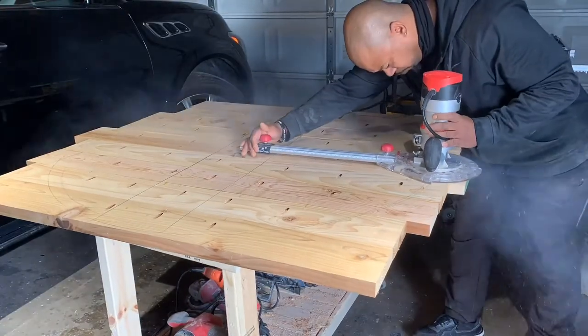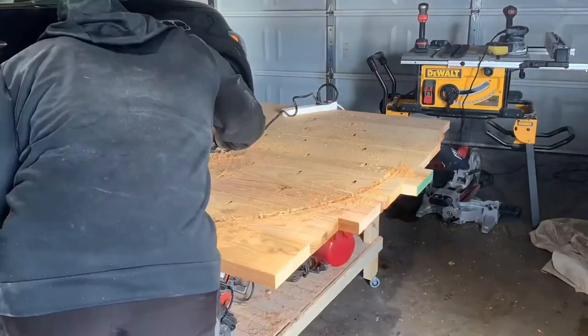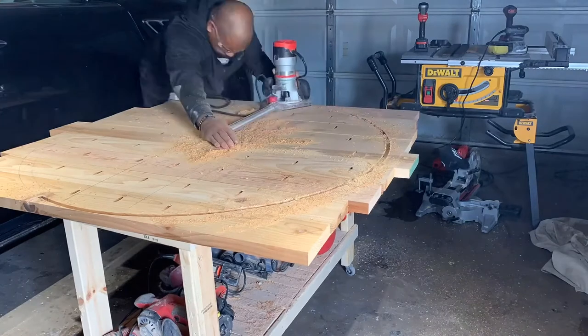Here I'm just using a half-inch spiral bit on my router. I wanted to take it easy, so I started off really slow, going down about an eighth of an inch at a time. It took me about three passes total to cut everything out.